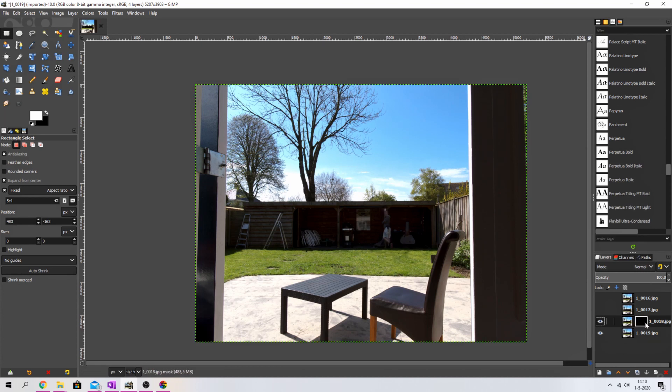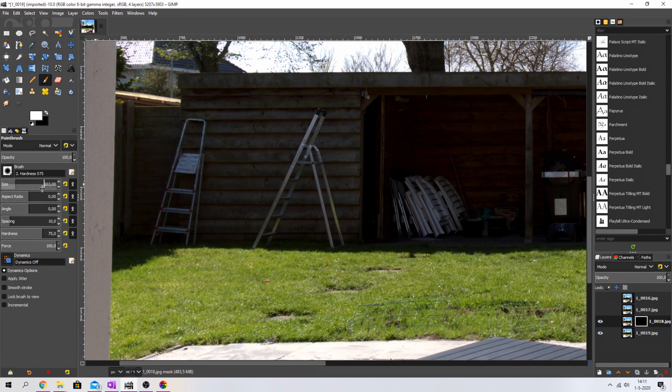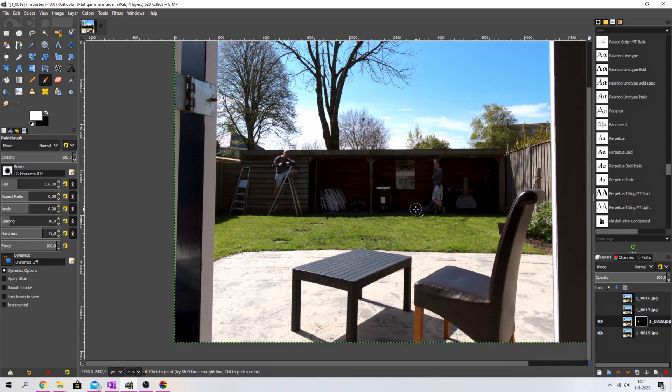To bring myself back, click on the layer mask we just created and make sure the foreground color is white. Grab a brush — I'll use hardness 75 — and make the brush size a bit bigger. Because the background is the same it doesn't have to be very precise. Watch what happens as I paint myself in — there you go! Now we've got two of me in this image.